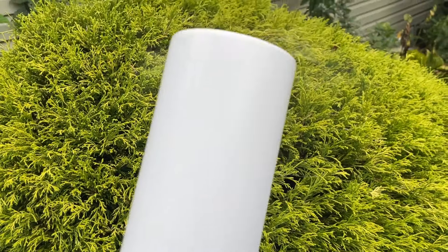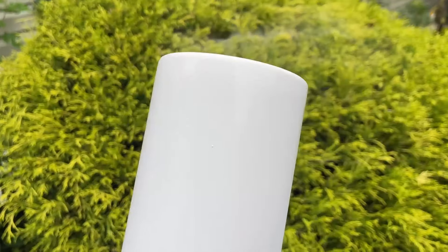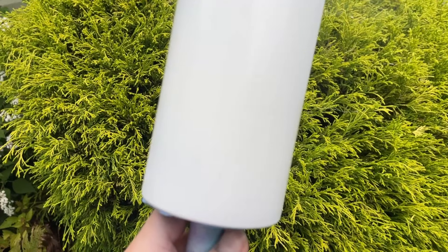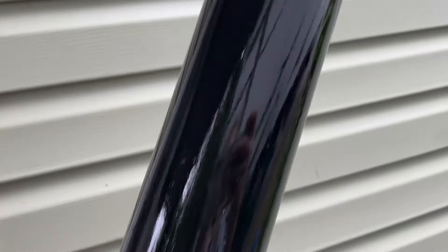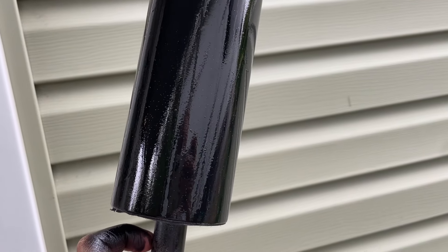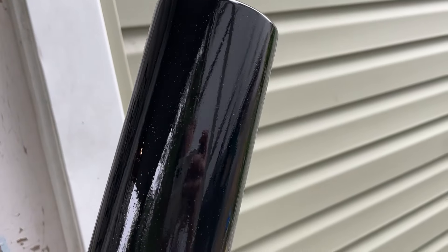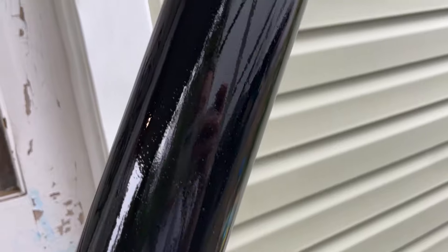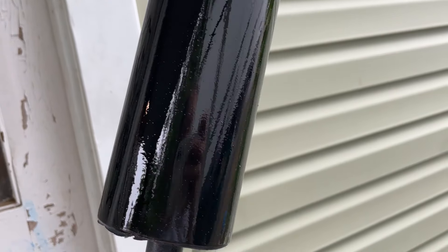I prepped this tumbler — painted it white, sanded it, painted it white again — and once it dries I will do the Dawn dish soap method and put black on. I have another tumbler started; this one is going to be a Scream tumbler using the Dawn dish soap Power Wash trend with pink. This is going to be a 'no you hang up' Scream tumbler, so I'm excited about that.